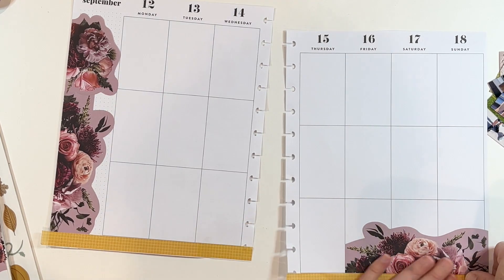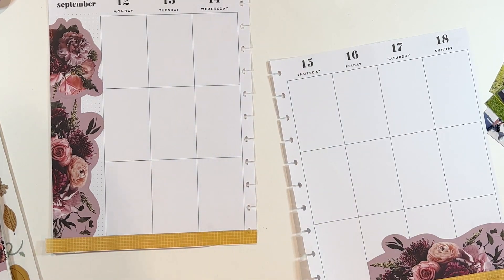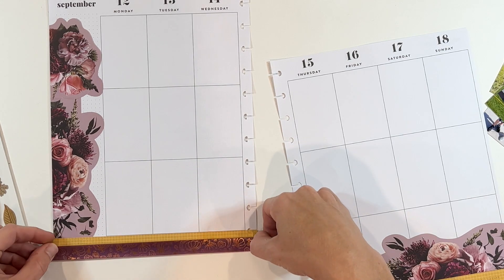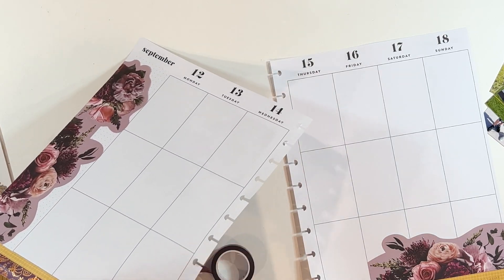This washi is in kind of a goldenrod yellow, and there's a reason behind that — I'm going to be bringing that color in in some different ways throughout the whole spread on the bottom. Then I have some gorgeous washi tape from Simply Gilded that has a beautiful copper foiling on it. It's definitely fall-themed — it's all about the pumpkins — so we're going to put that on the bottom as well.